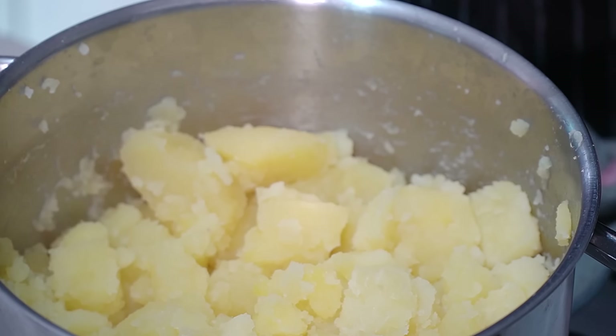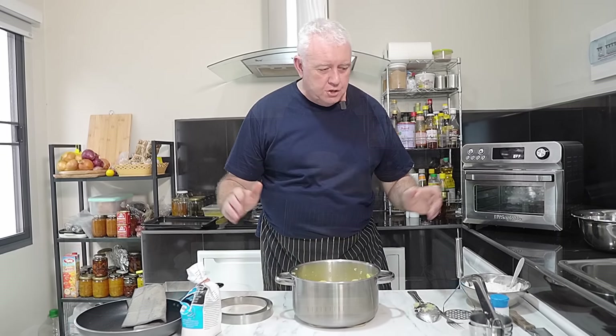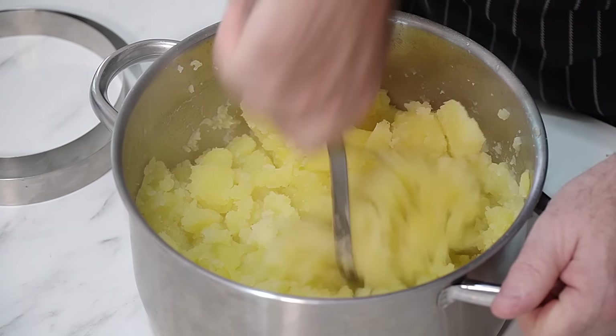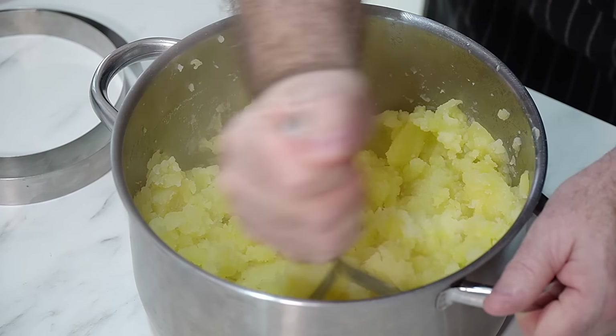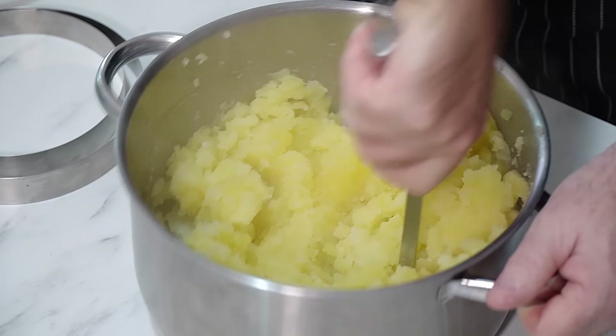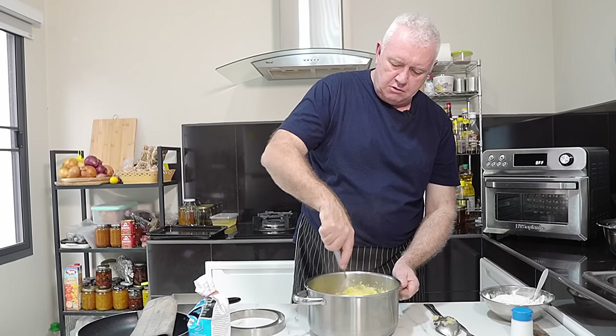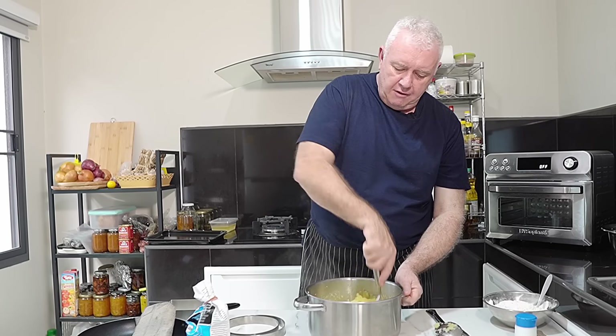When you can't hear any more sizzling, they're done — it's as easy as that. For mashing your potatoes, you can do it any way you want. You can use a potato ricer if you wish, but for me I'm going to mash them with a normal potato masher. I'm not going to tell you what potatoes you should use — that's up to you. Some boil quicker than others, some roast up. I don't have hang-ups about names of potatoes.